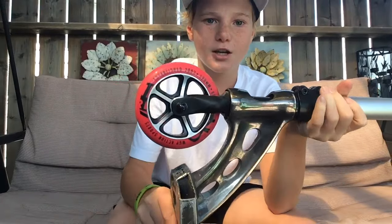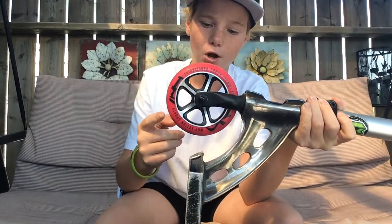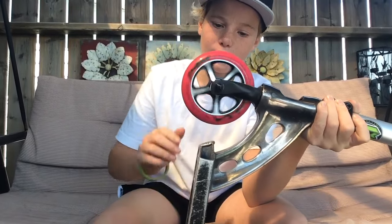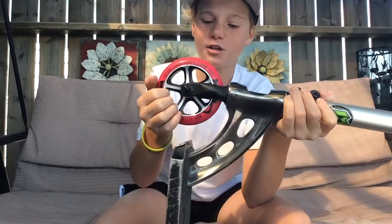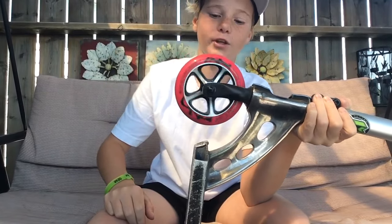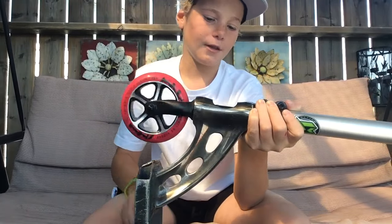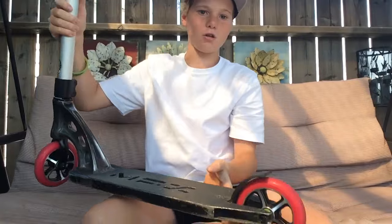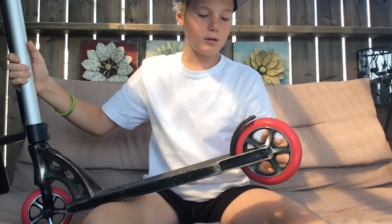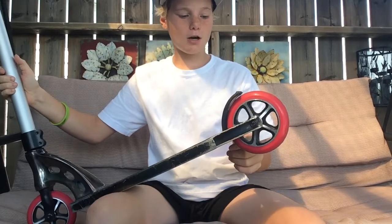For the wheels, I got some 120mm Madgear Extreme Wheels. These come on the Crow or the Outlaw. And then I got some Madgear K3 bearings in there, they're green. These are really good bearings and really good wheels — I love these wheels so much, they're so smooth. Coming down to the other wheel, I got the same one. Same bearings and all that. Madgear Extreme.